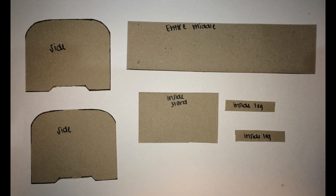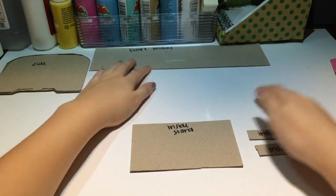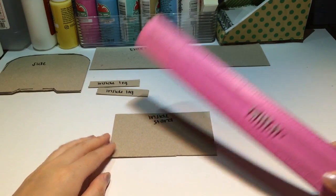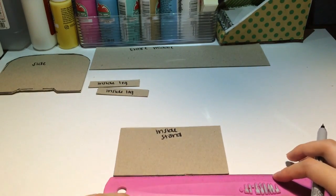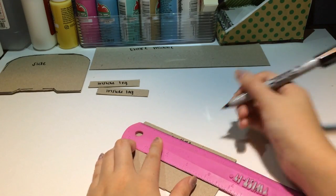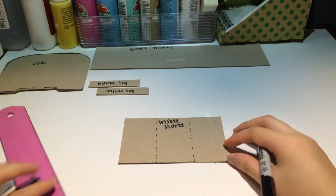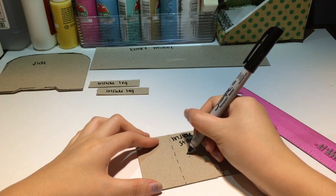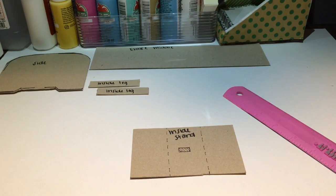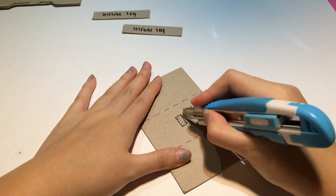As you can see I already made my cardboard cutouts. First I'm going to start off by assembling my inside stand piece. I'm going to make two dotted lines in the center of this piece, which will be where my inside legs will end up standing. I'm now drawing a mini rectangle which will be where I insert my charger.